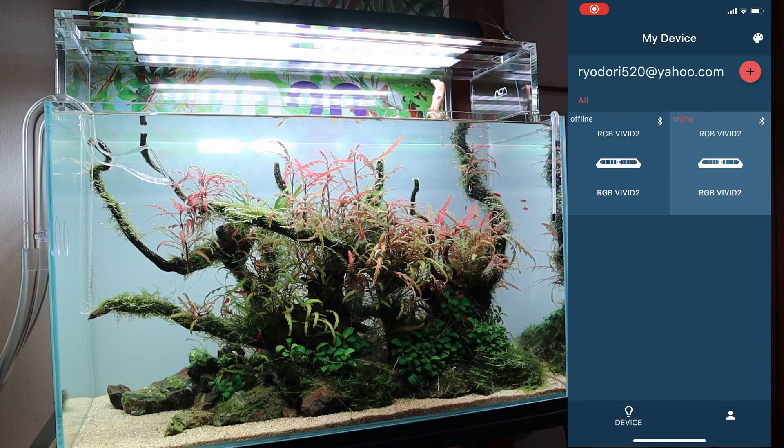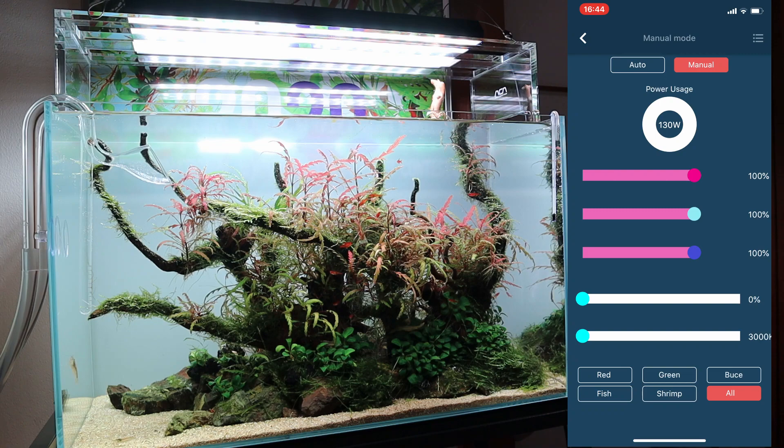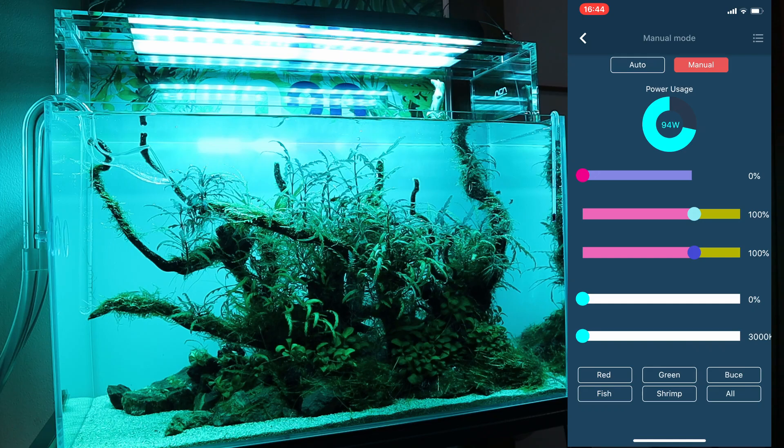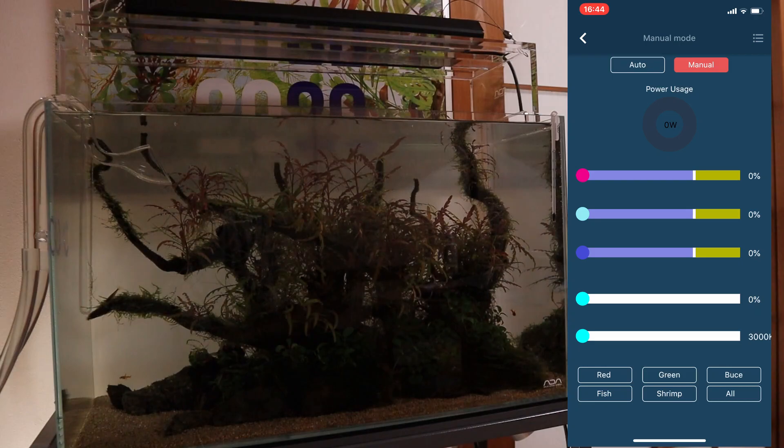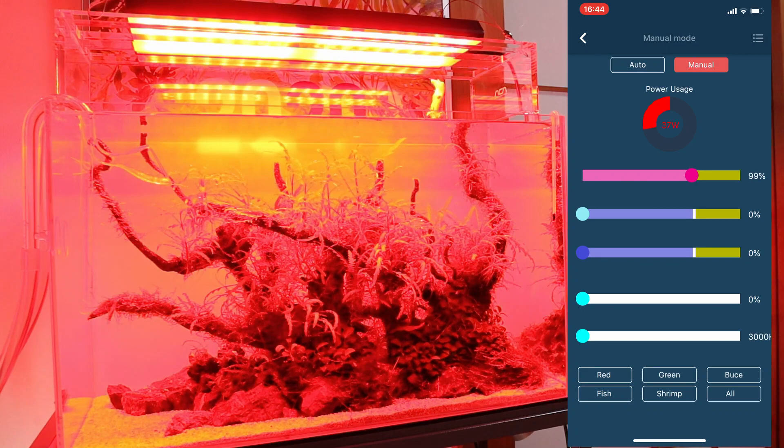Let's check out the Chihiros app. So let's open it up. You can see there's one RGB Vivid 2 that's offline on the left, and on the right there's one that's online. So let's go to the one online. You can see right now everything's on 100%, and you can adjust that. So say you want to adjust the reds — look at that. Now you want to adjust the blues, or the greens — and now you're just left with the blue. If you turn that down, it goes off.